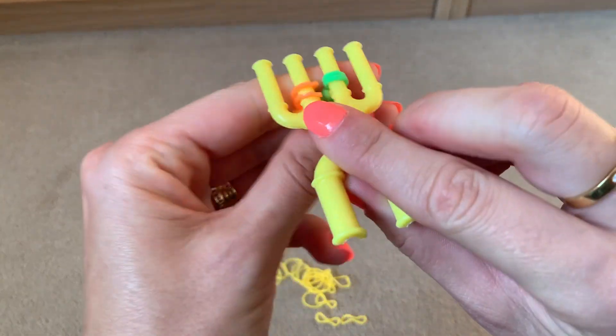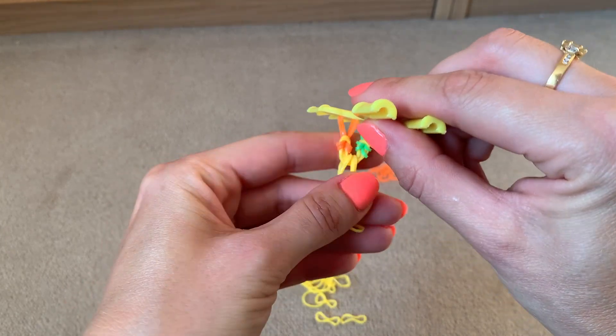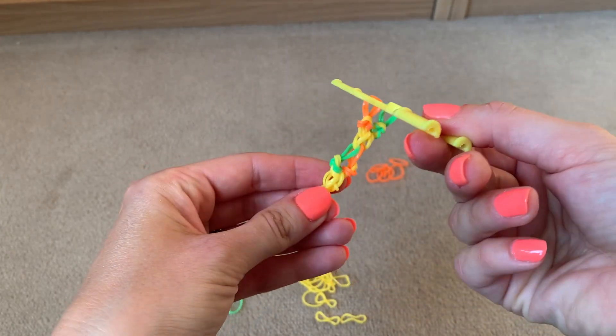There you can see the pattern forming. Continue this for as long as you want until it reaches the desired length.